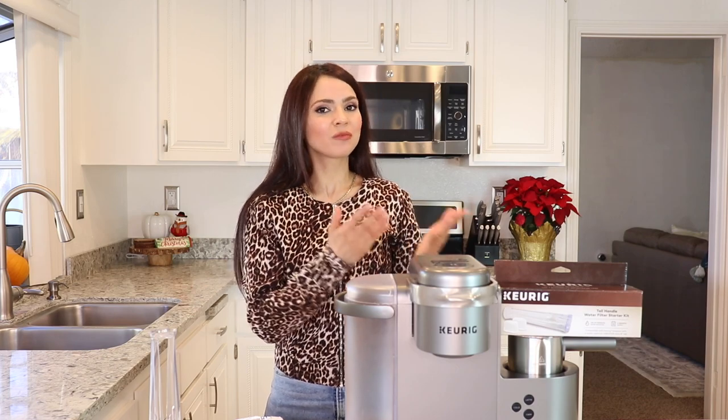I personally think Keurig should have included these water filters with the machine. Keurigs aren't cheap, but Keurig says it's not required to have a water filter, especially if you use clean purified water. But if you are going to use tap water, it is recommended to use a water filter with the machine. All Keurigs, I think, come with a water filter system installed in them, so why not use it. I was just using purified water because we have a filter system in our house, but recently I got a comment from one of you guys on my scale video.